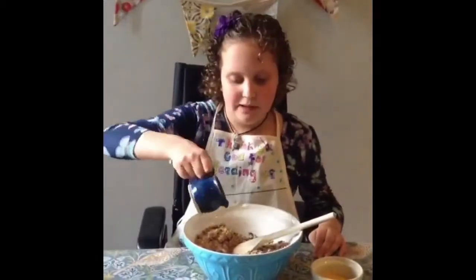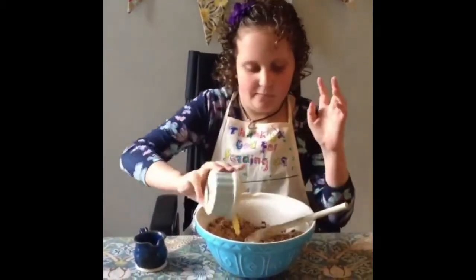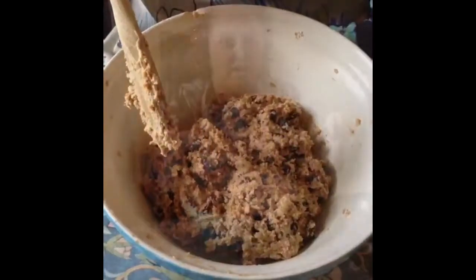Tip in your milk and beat in an egg. Now this is going to be quite a stiff mixture, guys. Look at this! Time to get dolloping. I think a teaspoon-sized rock cake makes the perfect snack.